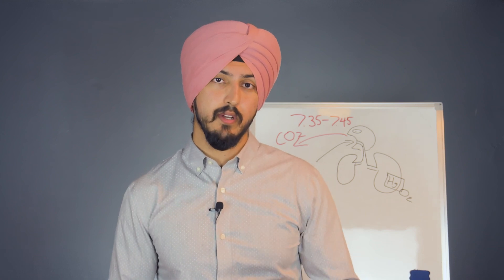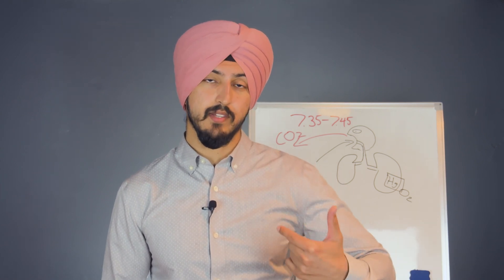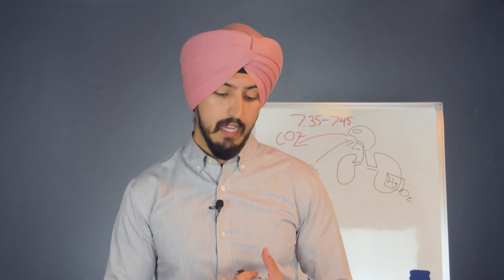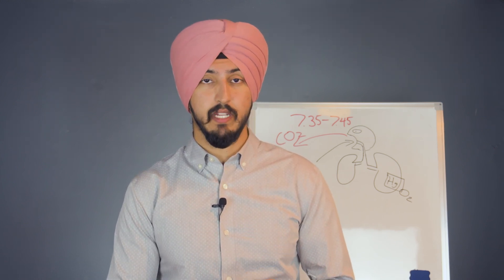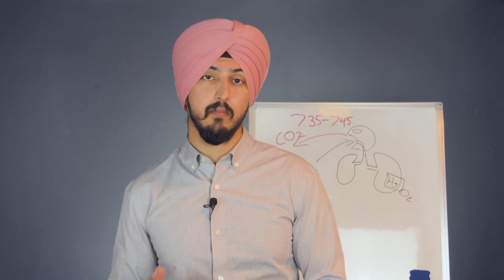Another key benefit of nose breathing is getting more nitric oxide. When you inhale through your nose, your air passes through the paranasal sinuses, which releases nitric oxide into the air. Nitric oxide is a vasodilator and also antibacterial — it'll help prevent you from getting sick, dilate your blood vessels, help transport oxygen more efficiently, and make gas exchange in your lungs more efficient.